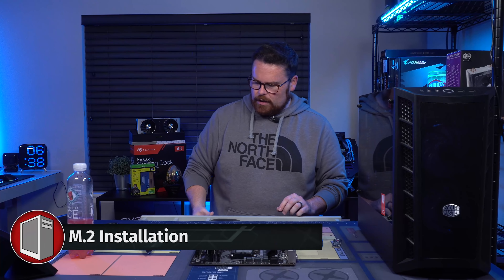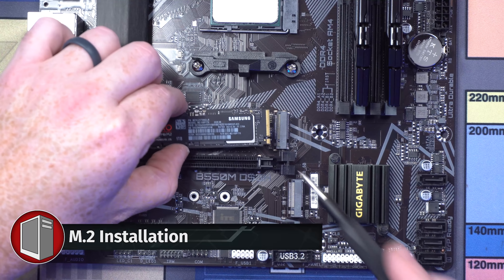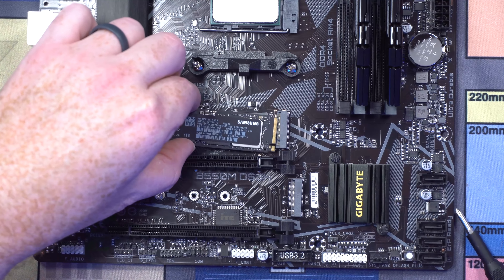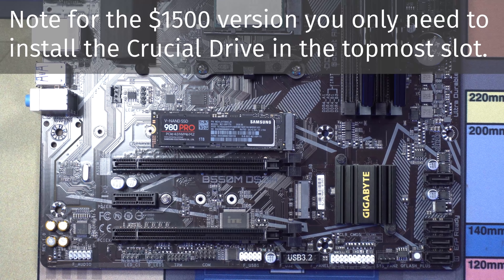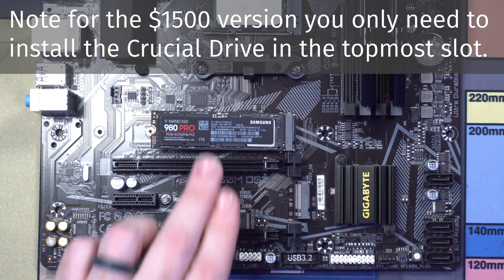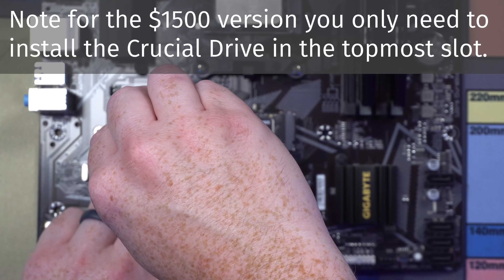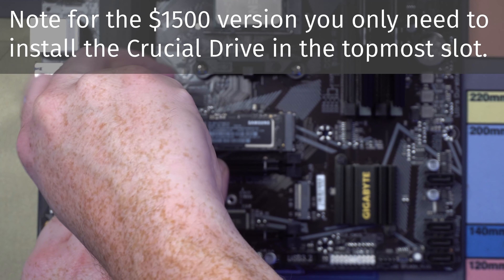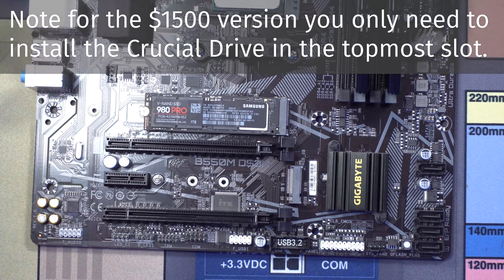Next thing we're going to do is install our M.2 drives. You're going to see a little slot in here for the PCB. We're going to slip that in just like this, and because only the top slot is PCIe Gen 4, we're going to stick this in the top slot. Put the Crucial one right there if you're following along, but because we're doing a modification to bench test this, we're throwing in something that already has games on it.